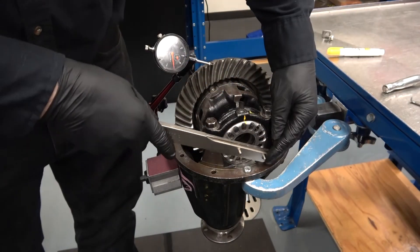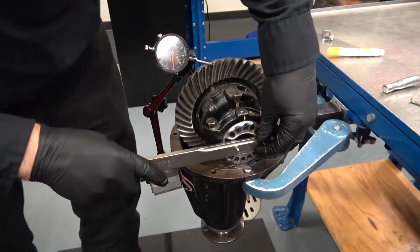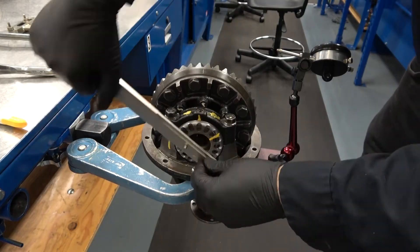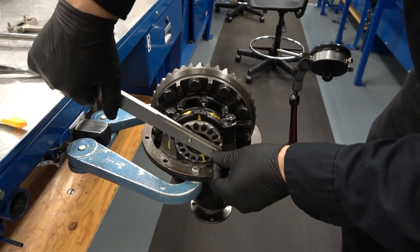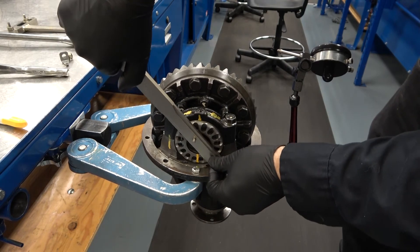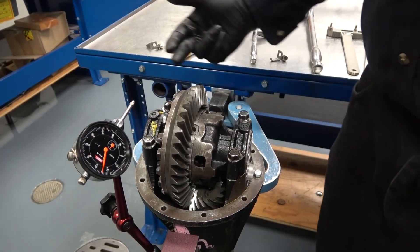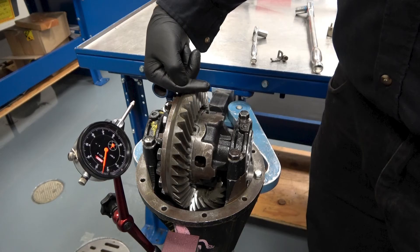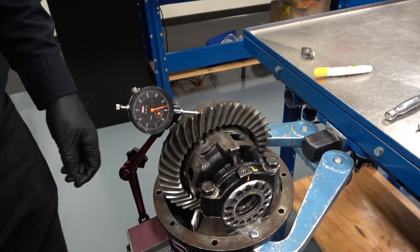The next part of this exercise is to loosen the non-ring gear side adjuster nut one half a turn, then tighten the ring gear side adjuster nut one half a turn. By loosening the non-ring gear side adjuster and tightening the ring gear side adjuster, the ring gear and case will move to the right or closer to the drive pinion. This will cause the backlash to decrease or become less.